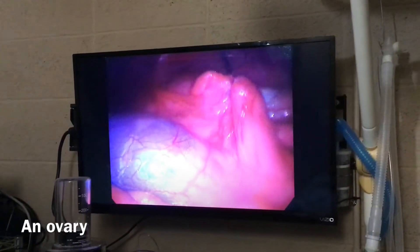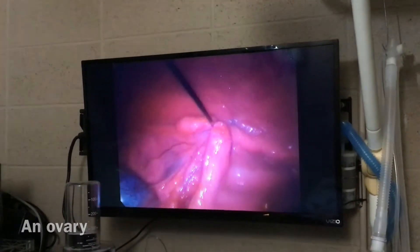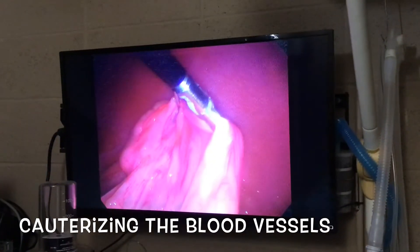The camera sends images to a video monitor that allow us to perform the surgery inside of the patient. Instead of using suture, we use cautery, which uses heat to stop bleeding during surgery.